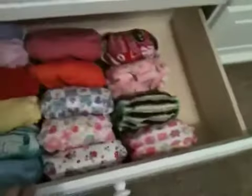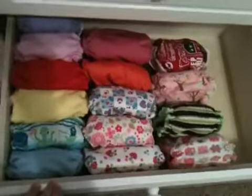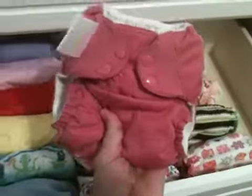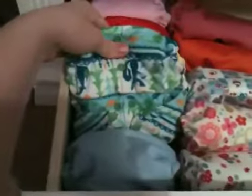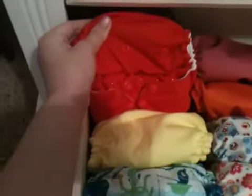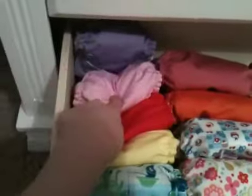Down here are the rest of her diapers. There's another Bum Genius back here — it's a Xenia, which is a pocket diaper. And then these are all her Rumparoos: the Powder, a Whale Tail, the Sunshine, a Crimson, the Tulip, and the Amethyst, which is purple.